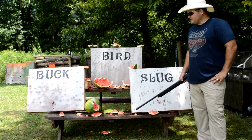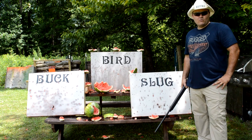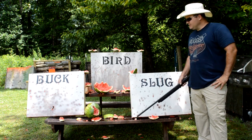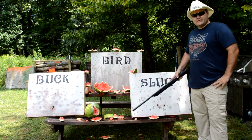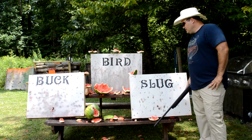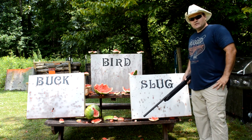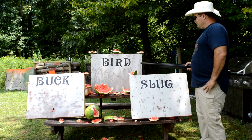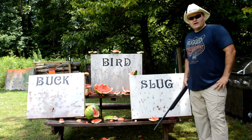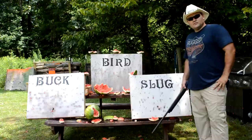Now, this obviously wasn't a scientific test — your attackers are not going to be made out of watermelon, they're going to be made out of flesh and bone, and your walls will probably be a different material. This was just a demonstration of the difference between birdshot, buckshot, and slugs. If you like this video, go ahead and subscribe — I'm going to be doing more videos of this type. Thank y'all for watching.